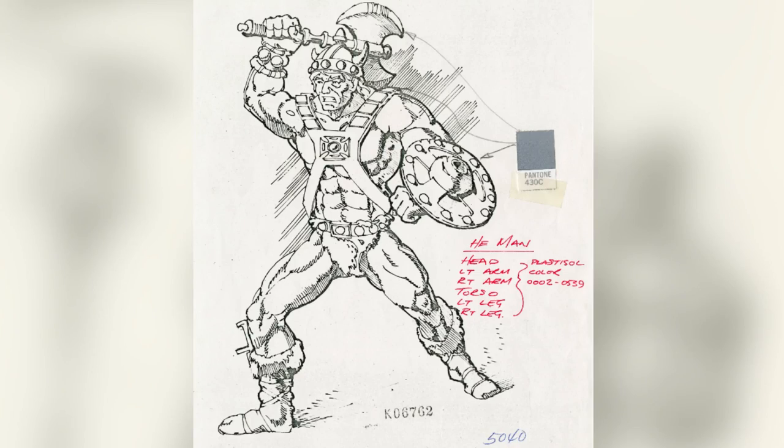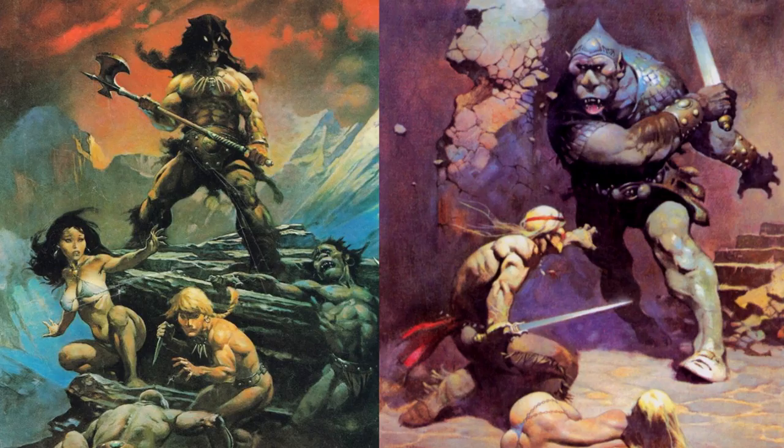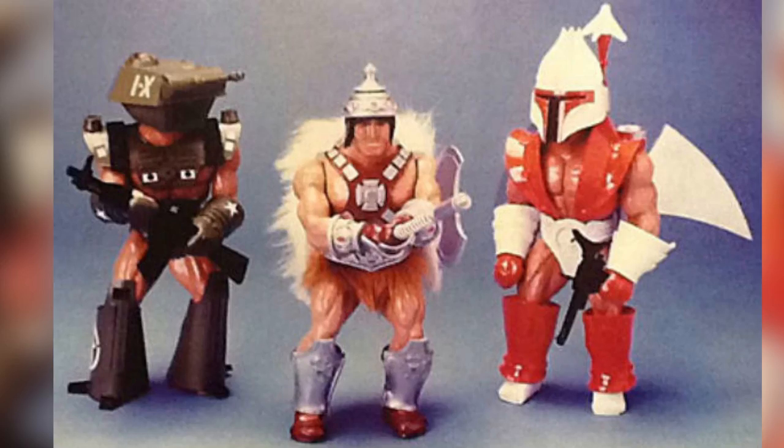Created in 1981 from the concept art of illustrator Mark Taylor and Roger Sweet, channeling the fantasy paintings of Frank Frazetta and turning a simple big gym action figure into a muscle-bound barbarian, Roger Sweet presented the He-Man concept. The models were a barbarian, a soldier, and a spaceman.